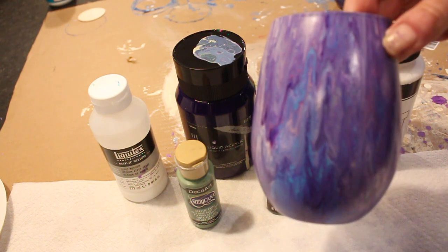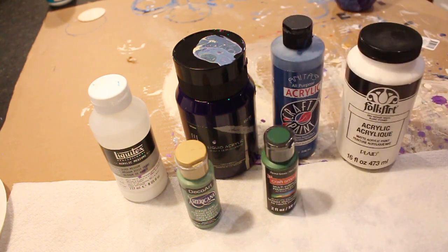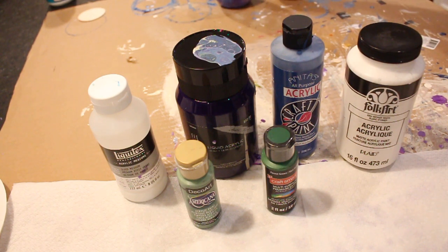These are stemless 20.5 ounce wine glasses that I get at the dollar store. Believe it or not, they're very solid — pretty thick — thick enough that when I bake them they do great. So anyway, I thought I would start at the beginning.